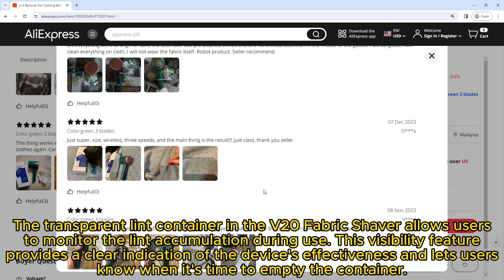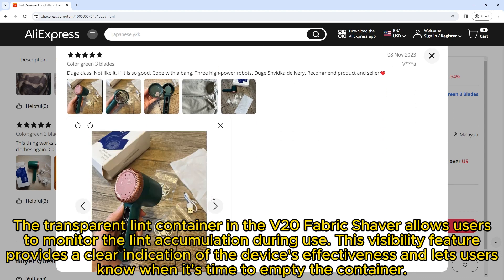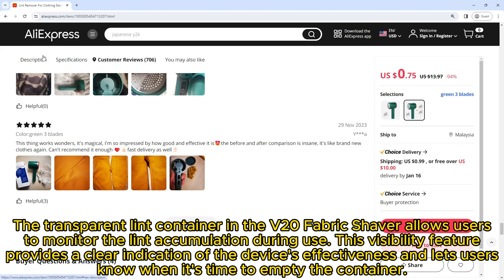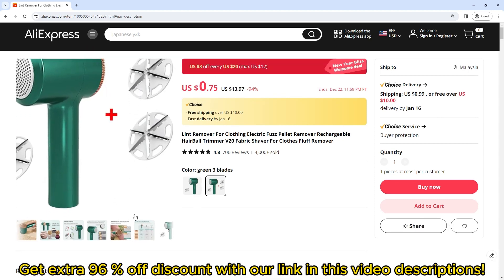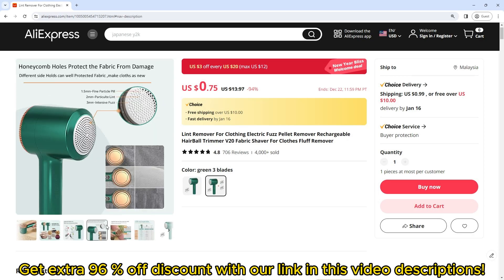The transparent lint container in the V20 fabric shaver allows users to monitor lint accumulation during use. This visibility feature provides a clear indication of the device's effectiveness and lets users know when it's time to empty the container. Get an extra 96% discount with the link in this video description.